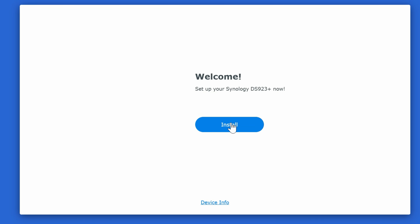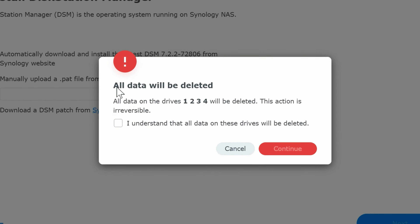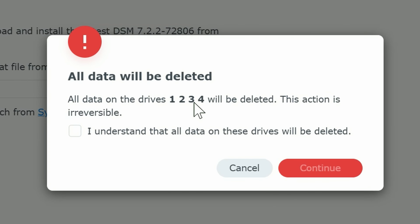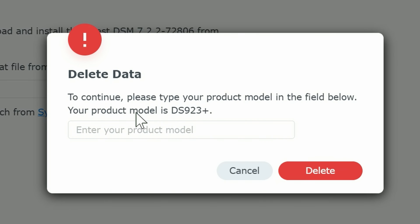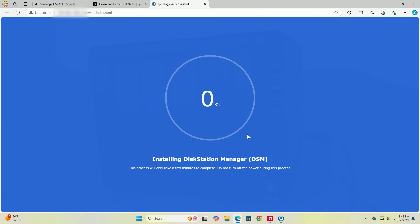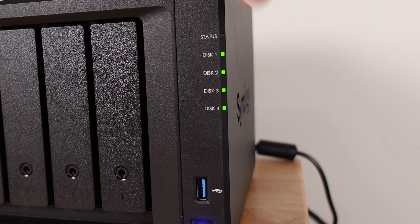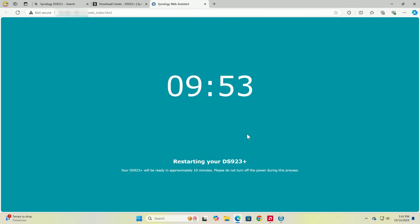Welcome to the Synology setup. Click Install. You can automatically download the latest DSM for the NAS or manually upload it — we'll select automatic download and click Next. It'll warn you that all data on all four drives will be deleted. Type your product model — DS923+ — and click Delete. This might take a few minutes; you'll see the status light blinking on the physical device as well as all four drive indicators.